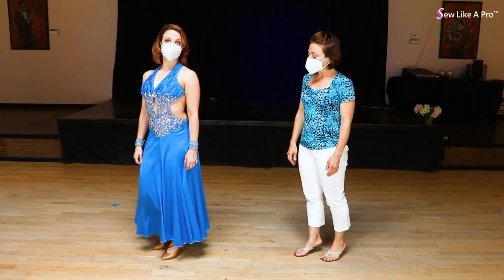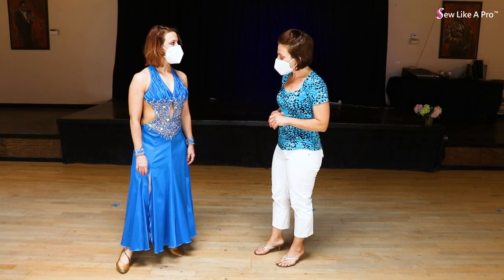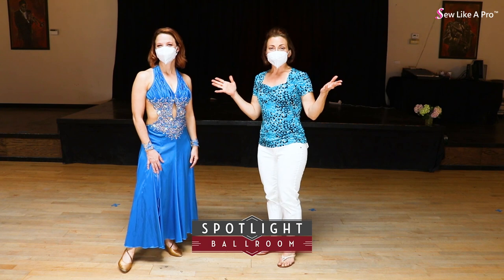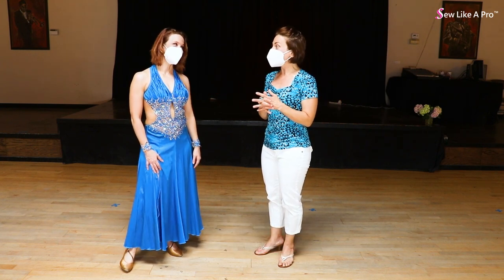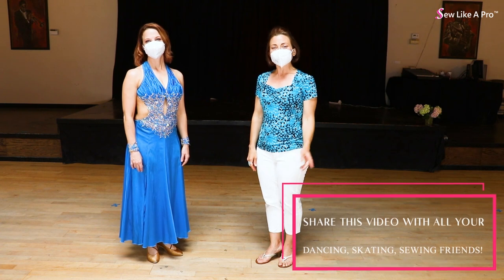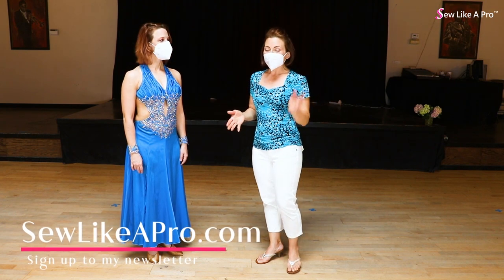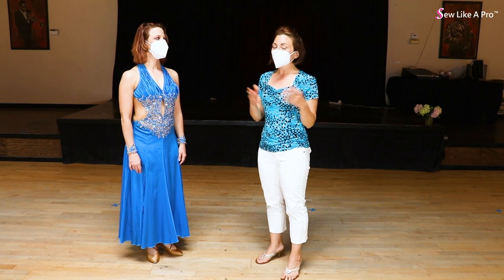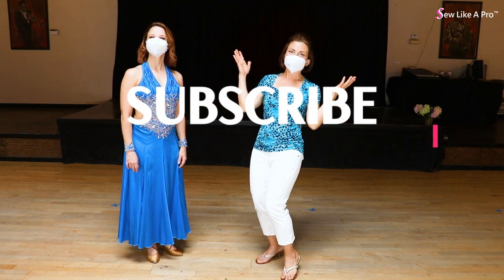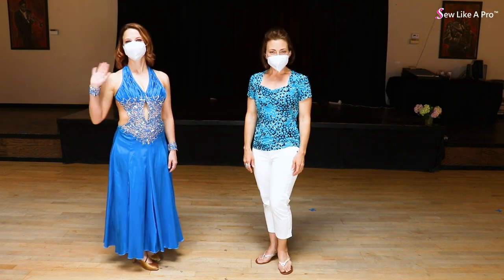I love the gathers on this — love the lace. I think it's really beautiful on you. Electric blue is one of my favorite colors on the floor. It looks good in a lot of ballrooms. Thank you, Christina, for being here, and thanks to everybody at Spotlight Ballroom in West Sacramento, California, for letting us take over the studio. If you've enjoyed today's video, please share it with all your dancing, skating, and sewing friends. Go to SewLikePro.com, leave your name and email address, and I'll make sure you get my newsletters and extra dressmaker tips. If you're watching on a video channel, subscribe so you don't miss any videos.